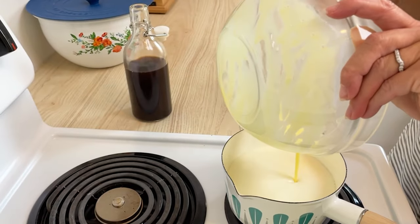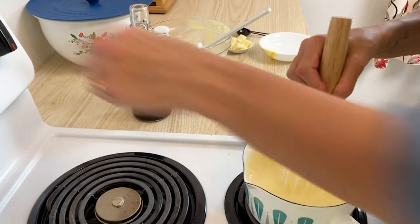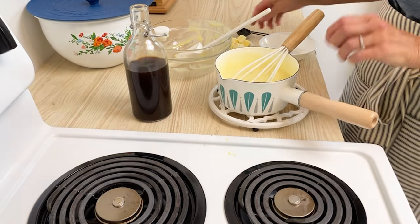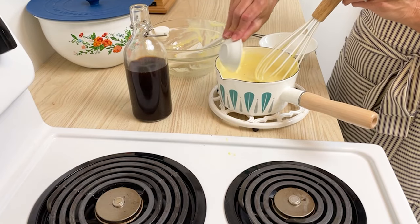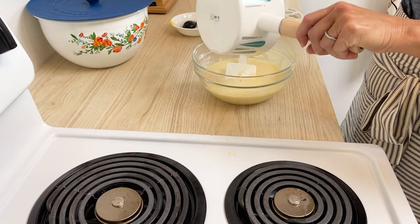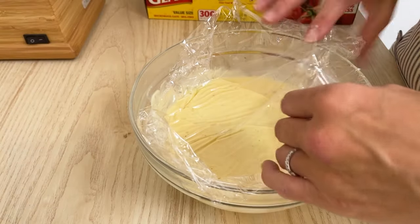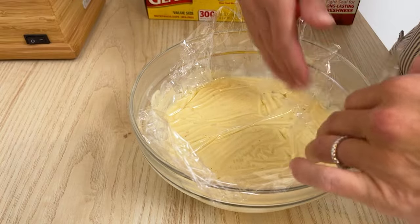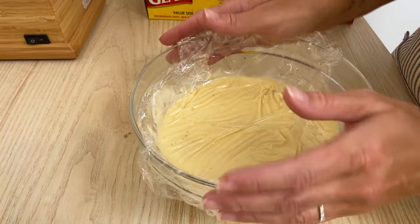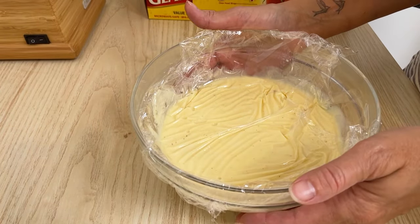Pour that mixture back into the saucepan and whisk it over medium heat for one more minute. Remove from heat and stir in two tablespoons of butter and one tablespoon of vanilla extract. Pour the pudding into a bowl, let it cool a little, then place a piece of cling wrap directly on the surface and press it down so it touches — this keeps a skin from forming. Place the pudding in the fridge to chill while you make the rest of the ingredients.